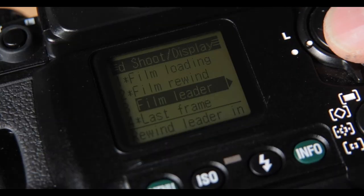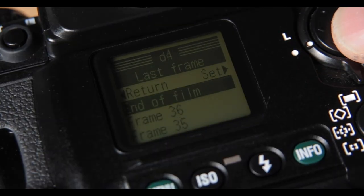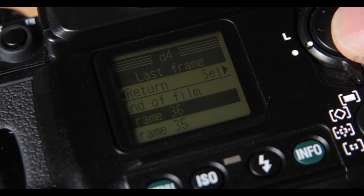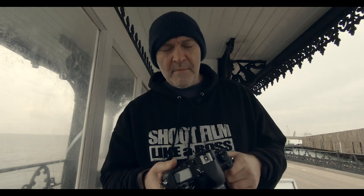Do I want to shoot all 36 or go to 35? I've selected it to stop at 35, so if I'm bulk loading my own film I'm not going to miss out on that last shot that might be half-and-half, which I sometimes do. Also in the menu system is data information — every photograph I take is being stored inside the camera.